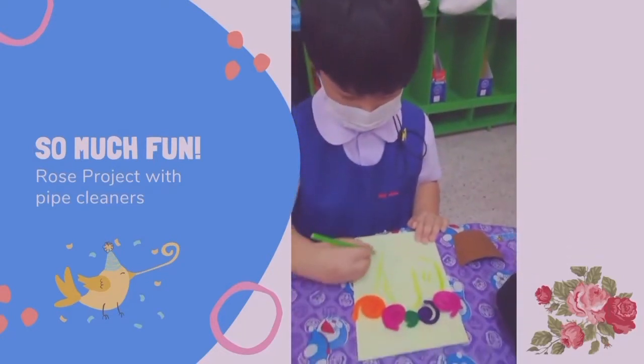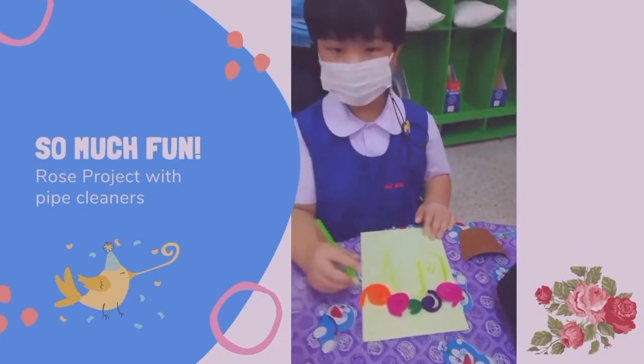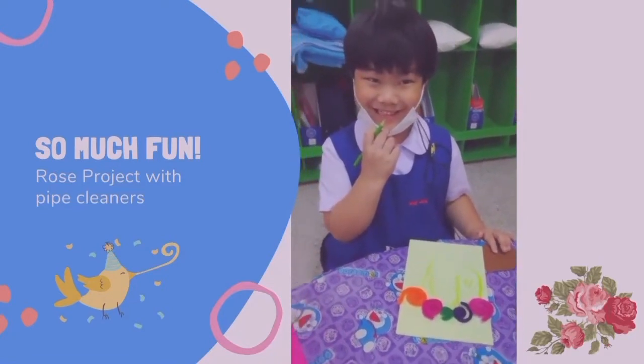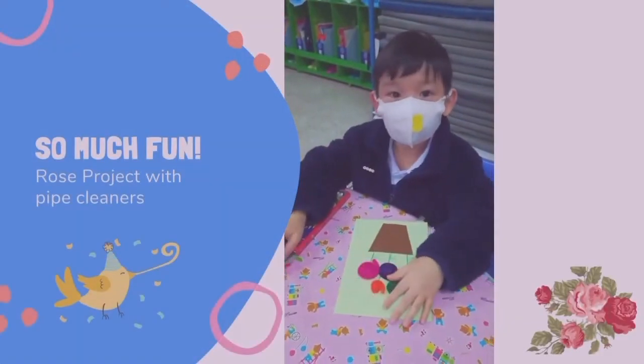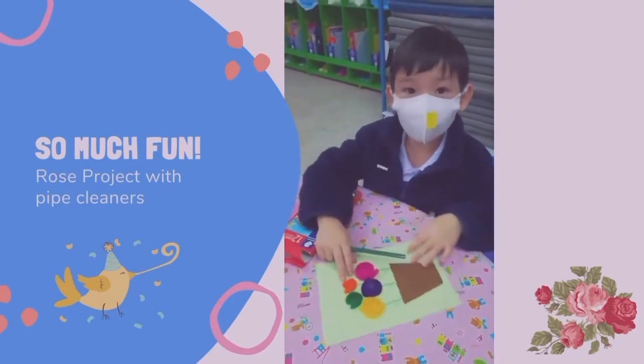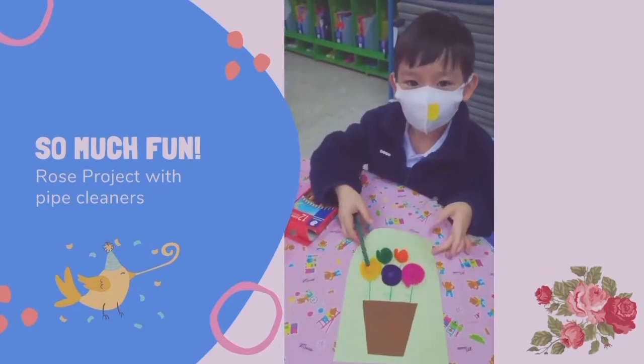How about Peach? Hello Peach. Hi. So nice, beautiful. Good job. Hello Red One. What are you making? What is it? Rose. Wow, beautiful.